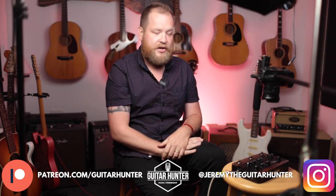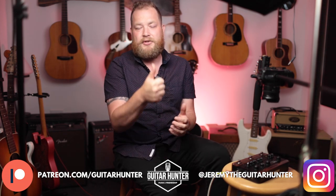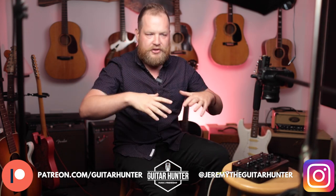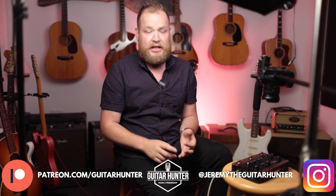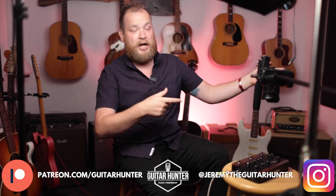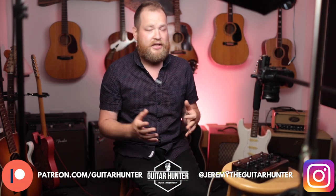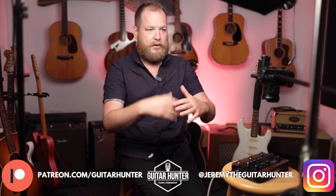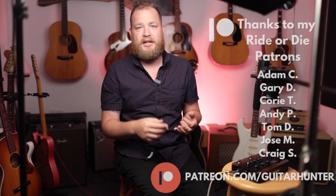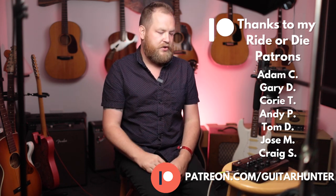Thanks for watching this video. I am Jeremy, I'm The Guitar Hunter. This has been a full review and demonstration of the Fishman Tone DEQ — there's a link in the description below. If you want to support the channel: hit the thumbs up, visit jeremytheguitarhunter.com/shop for merch, guitars, and amps for sale, or become a patron at Patreon.com/guitarhunter for three bucks a month — you get early access to videos, Q&As, and early merch access. Thanks for watching, see you later!